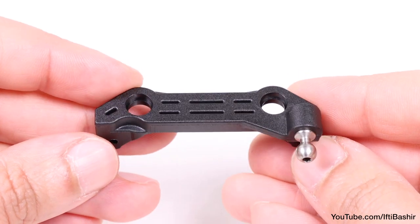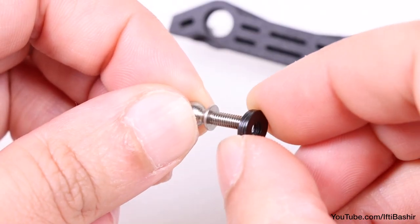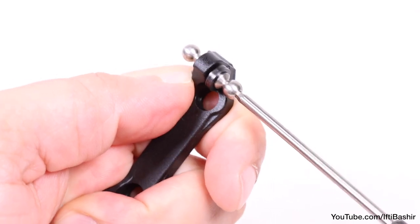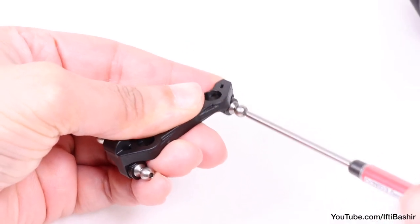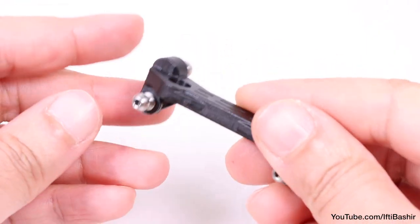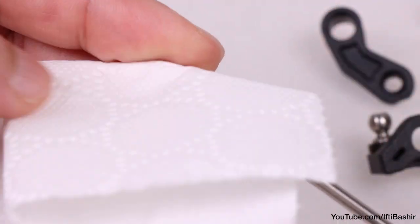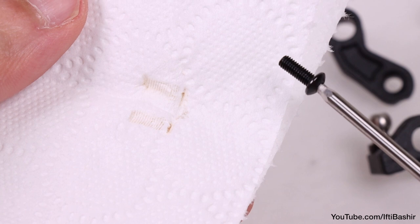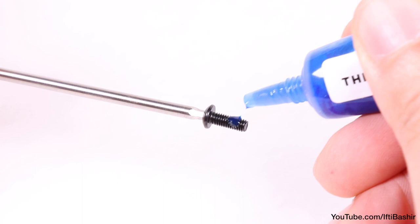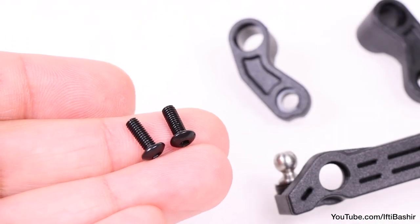With it securely in place, we move on to the two remaining 8mm ball studs, so proceed to load on four 8mm washers before inserting into one side of the plate, and repeating the same process with the opposite side. With that prepared, we can move on to attaching the bell cranks. We'll be securing these with two 8mm button head screws. I like to give every screw a quick wipe to remove any machine oil from production, especially before using threadlock. Apply a small dab of threadlock to the two screws and we're ready to proceed.